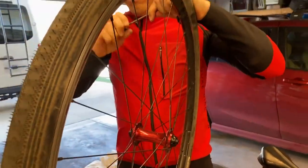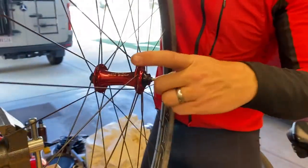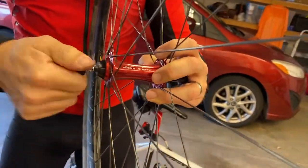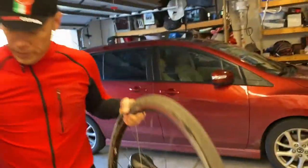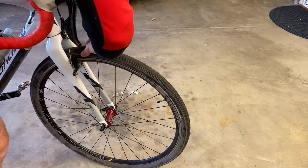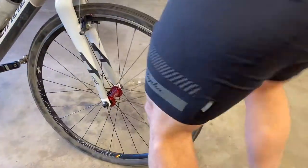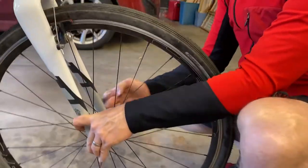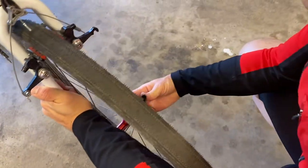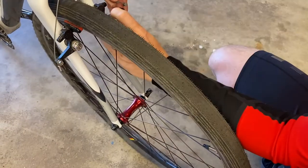Put the quick release in and I like to do it on exactly the right side. Alright, it's good to go at that point. You know it's adjusted correctly when you get it back in, tighten it down, and give it a wiggle. If it creaks then it needs more adjustment. If it doesn't creak then you're good.